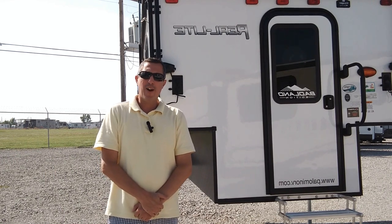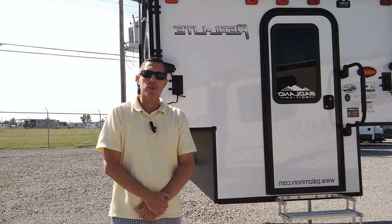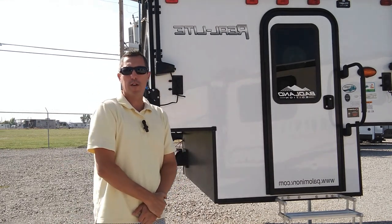Hi everybody, this is Doc here at Bell Camper Sales. Today I'm gonna give you a quick tour of our real-life 1604 truck bed camper.